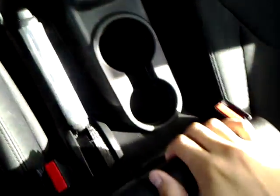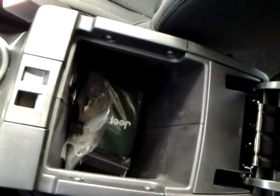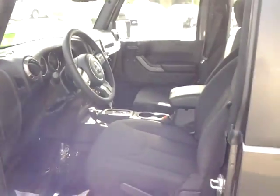Shifter. Inside this little tool kit for the actual roof. Second row of seats. Let me know what you think.